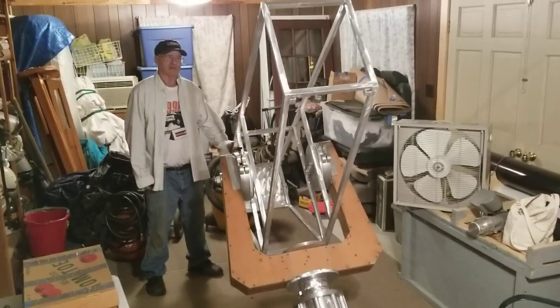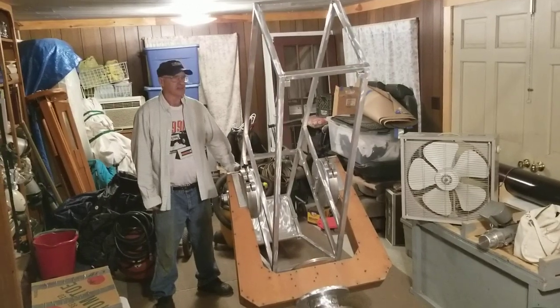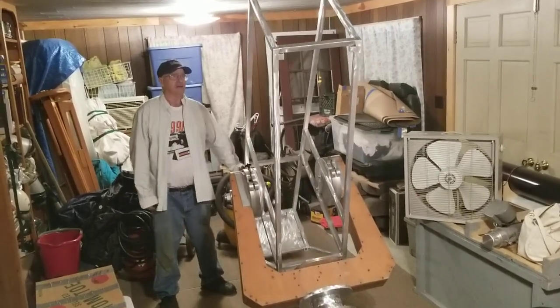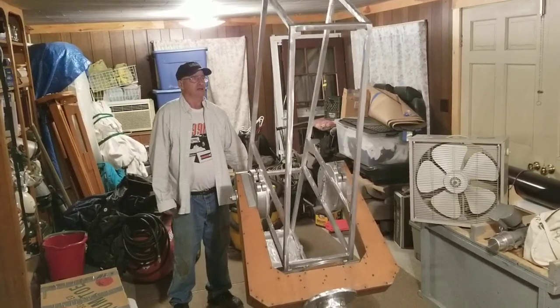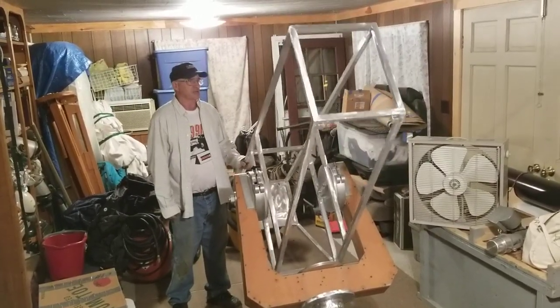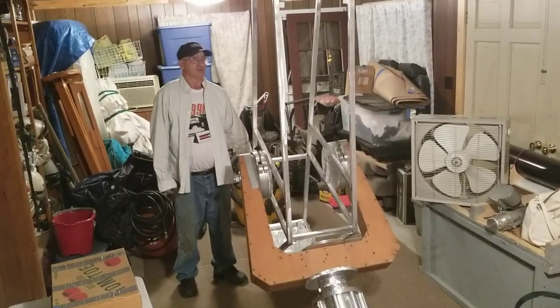All right, Lenny, why don't you tell us a little bit about the work you've been doing on this Tri-Schiefspiegler. Show us the action, how it moves. So we decided to build this Tri-Schiefspiegler out of aluminum box tubing, and it seems to work pretty good.